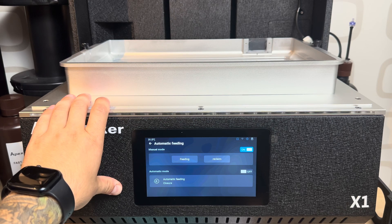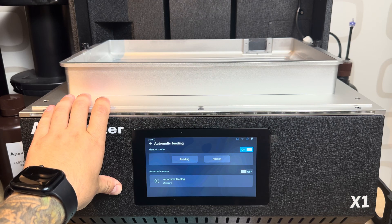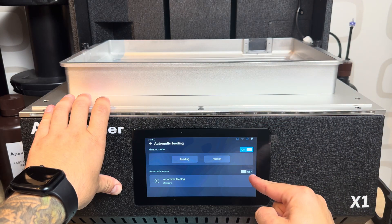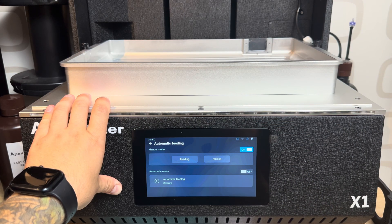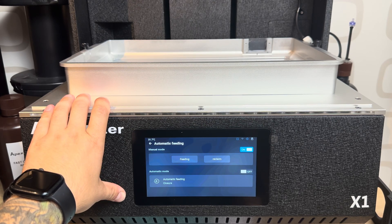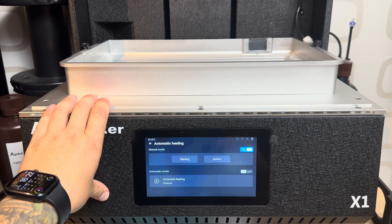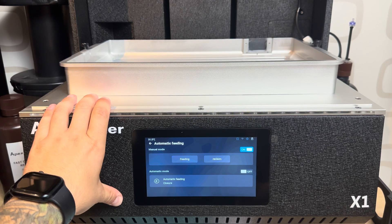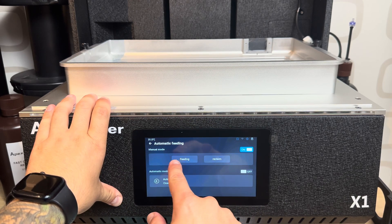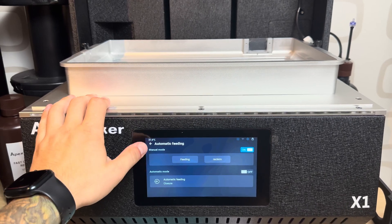This is the automatic feeding — it will automatically pump resin from your bottle until it reaches the right level in the VAT. I'm turning it off because I'm printing big hollow parts and don't need the VAT completely full all the time, but when I know I'll be printing something really large needing a lot of resin, I'll turn it on. There's also a button to manually feed or reclaim all of the resin out of the VAT.